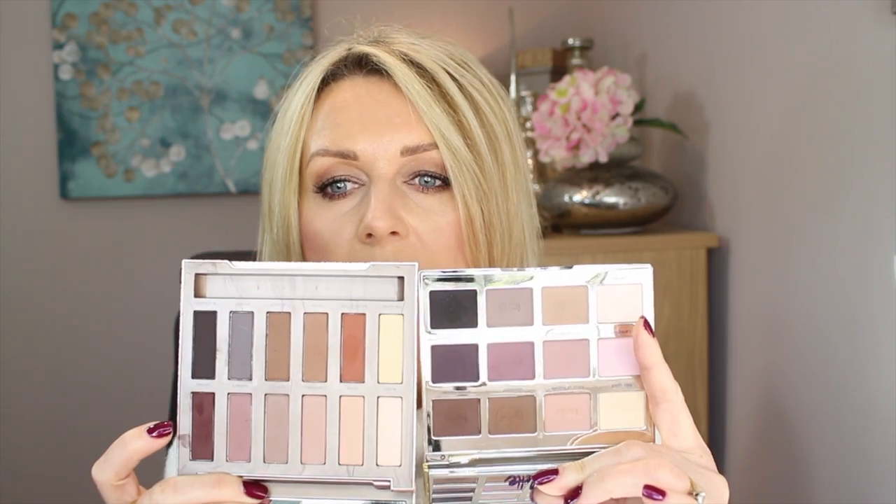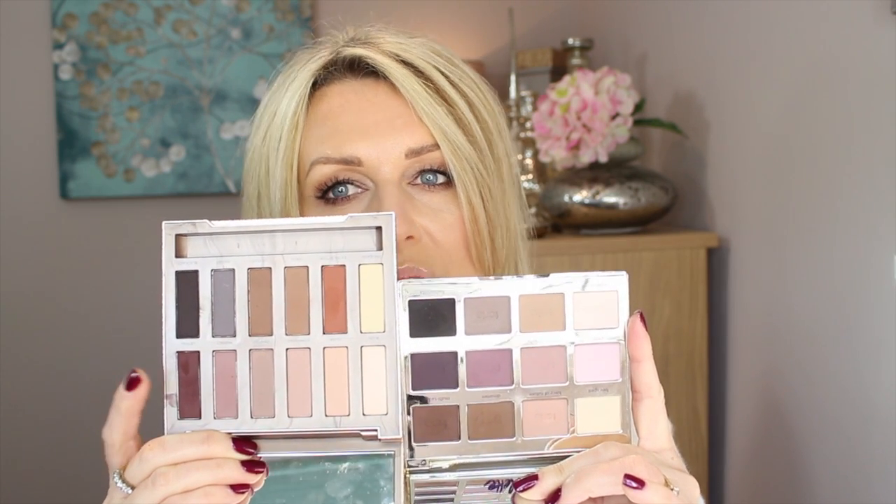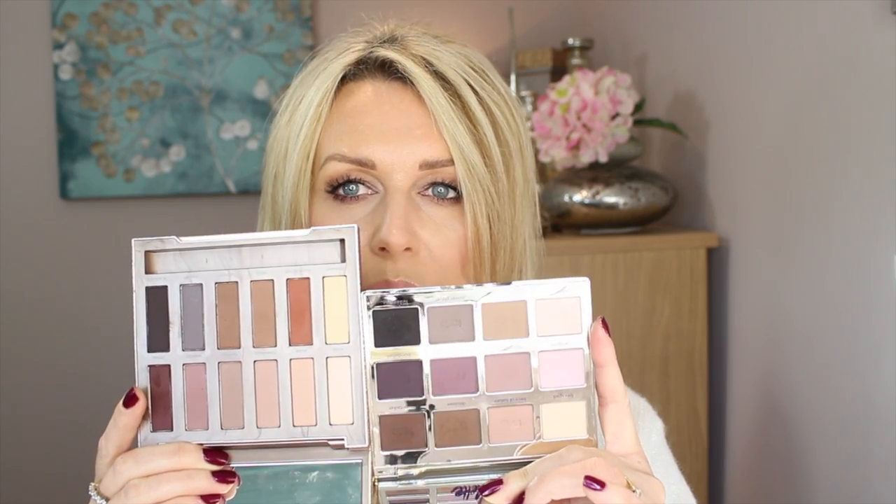For me though, why did I need it? Here I have my original Chocolate palette. If you look at this cool row in the Naked Ultimate Basics and then compare to the middle row of the Chocolate palette, they are very similar. A couple from the bottom row too. So for cool colors, if you did one eye with the Tarte palette in cool colors and one with this, you probably wouldn't know the difference.